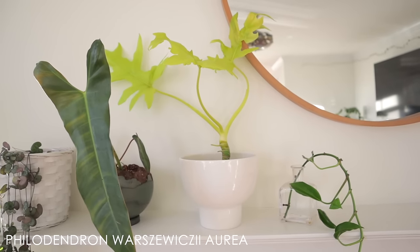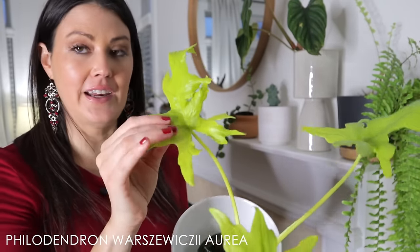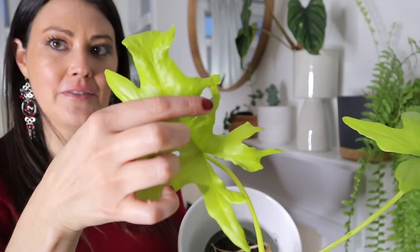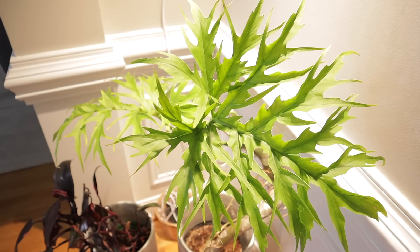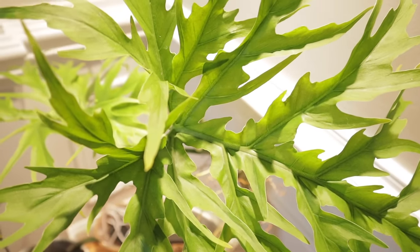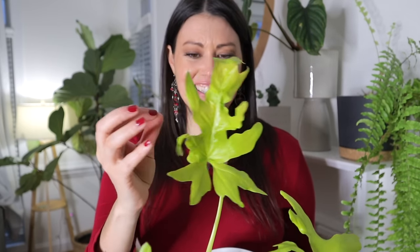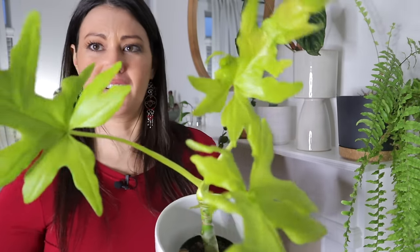This is another Worshawesii — a more juvenile form called Aurea Worshawesii. It has really, really lime green leaves, and even now as a juvenile it's starting to get some of the amazing leaf shape. The bigger this plant grows, the more the leaves will turn into their adult form, which will look exactly like the Worshawesii I have under the Soltec Solution grow lights in my dining room. I paid $45 for this one — I wouldn't have bought it if I didn't already know how great the leaves look in their adult form, because I know the potential this plant has and it's going to be amazing.